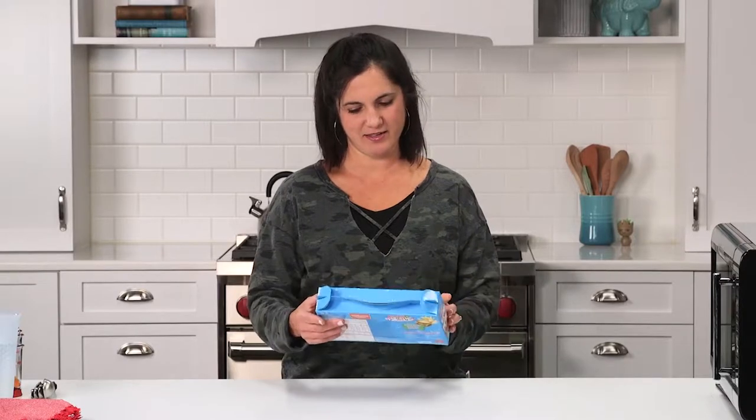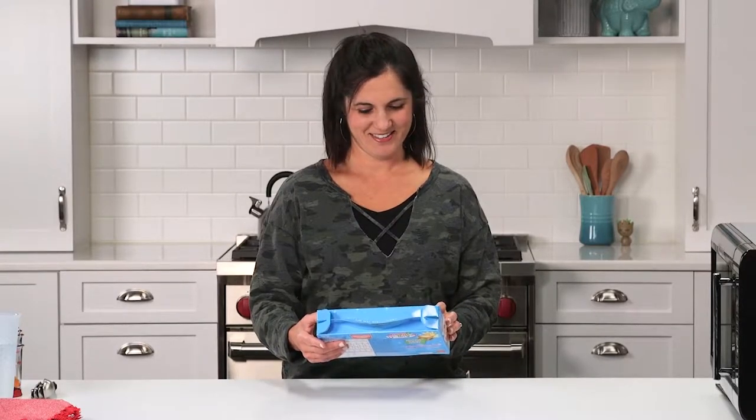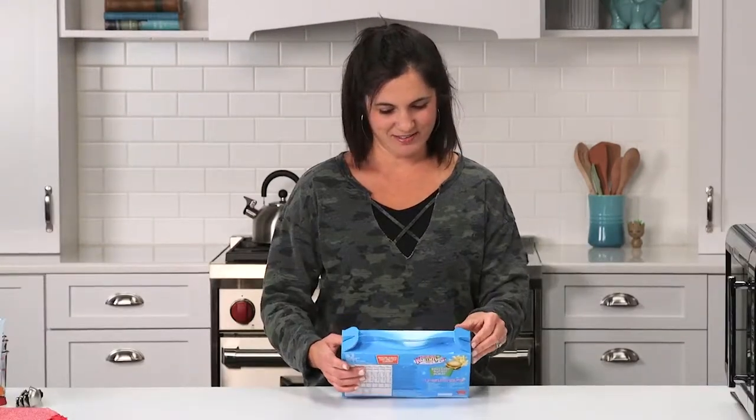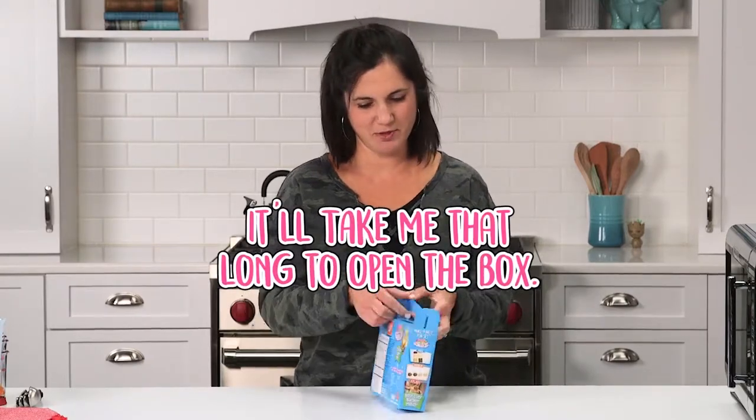Or is this like a jelly bean that tastes like cheeseburgers? Do we know? It's like gummy bear consistency, but it's supposed to taste like the burger. That's disgusting. I think my daughter's friend does these. It says it only takes 15 seconds. It'll take me that long to open the box.